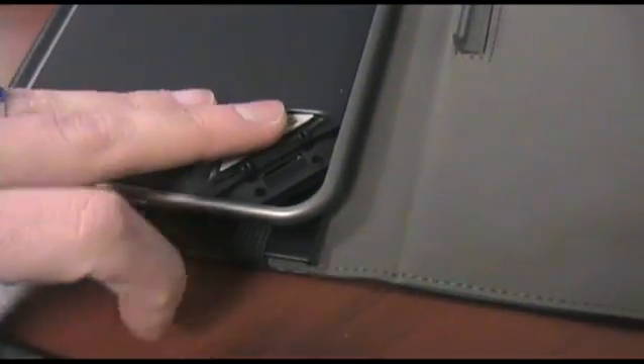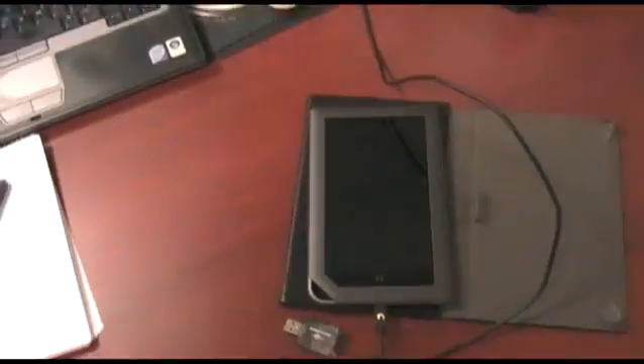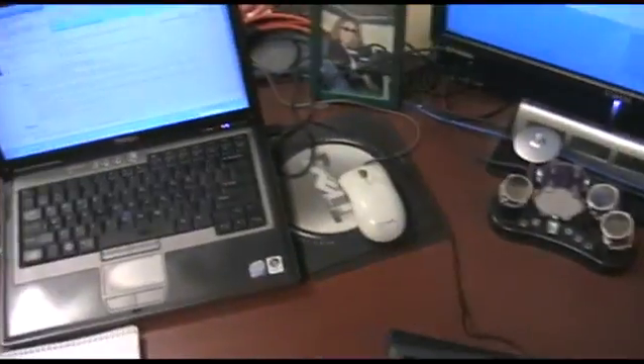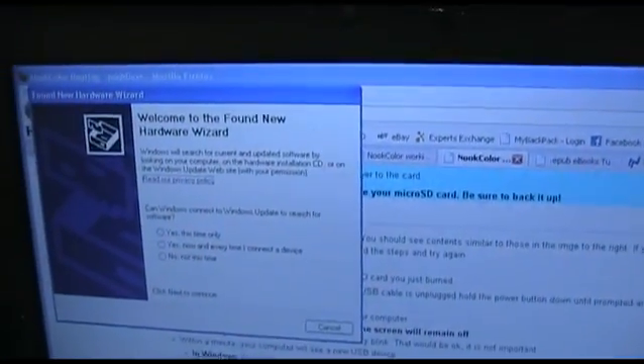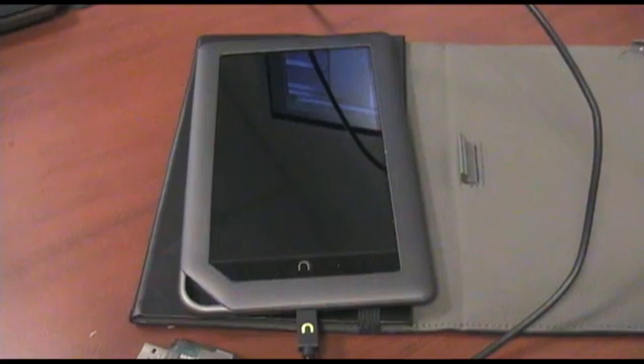Basically, flip that cover up — this is going to be really hard with one hand. SD card in. Then I just turned the thing all the way off, plugged the USB cable into the computer, and we got a nice little message saying 'unrecognized hardware' — that's fine. And this thing is booting off of that SD card I put in it.